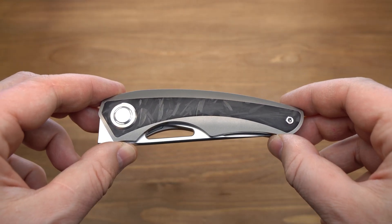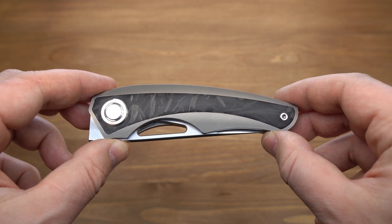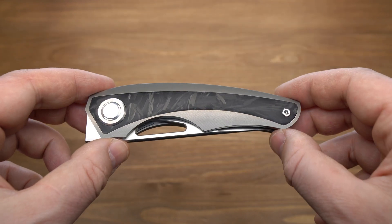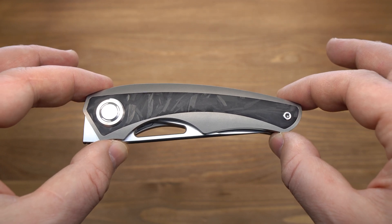Привет, друзья! Пока Тусан в завязке, не теряем времени и продолжаем наслаждаться классными ножами от этой компании. Недавно у нас был на обзоре TS-277 — отличный нож. И вот сегодня у нас на обзоре TS-186. Как видите, премиум-версия.